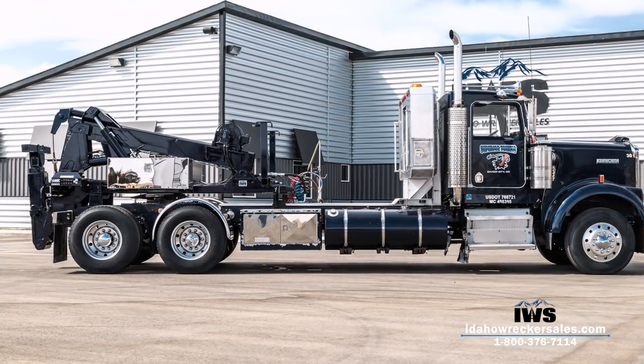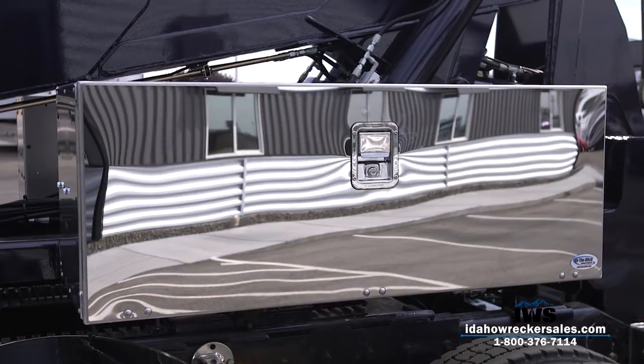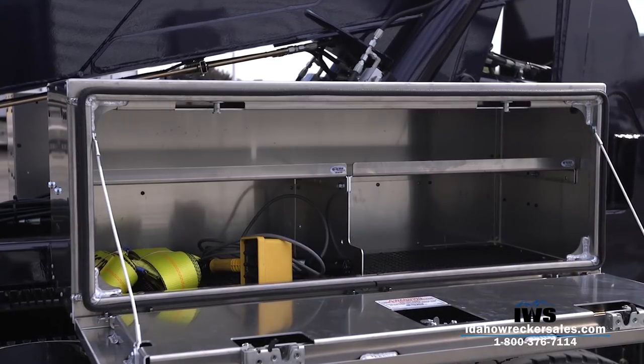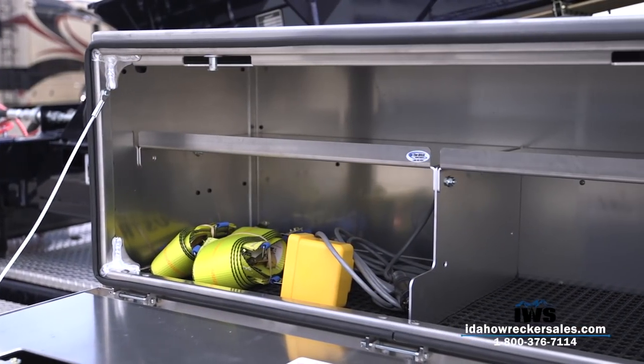The Holmes DTU should be installed on a chassis with a minimum cab to bogey of 250 inches. Here we mounted two 48 inch In The Ditch Pro Series toolboxes on each side of the unit for storage of equipment and supplies.